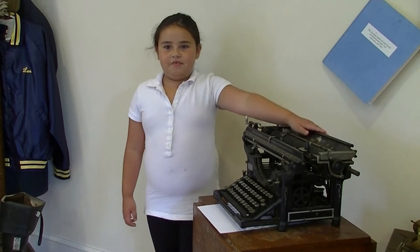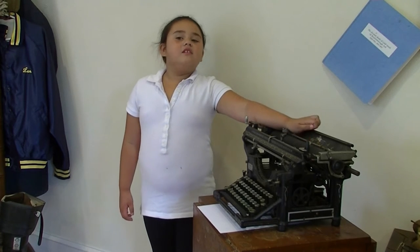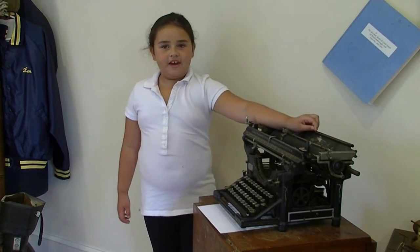Today I will be showing you our old typewriter. Before we had computers, people used typewriters to write letters.